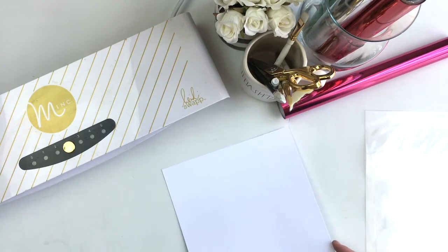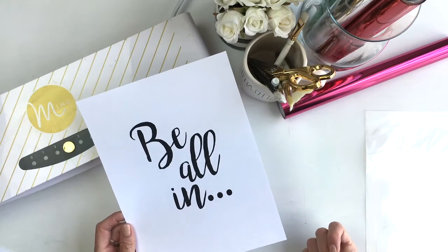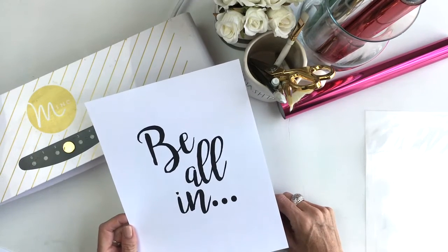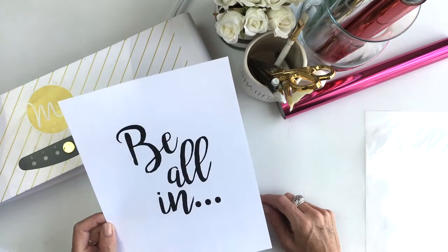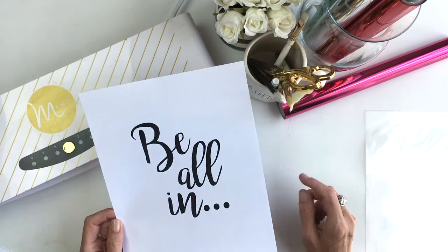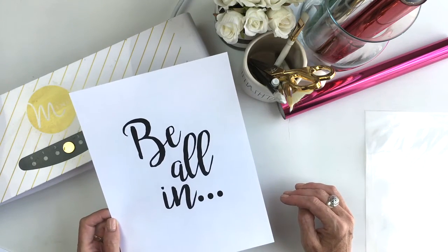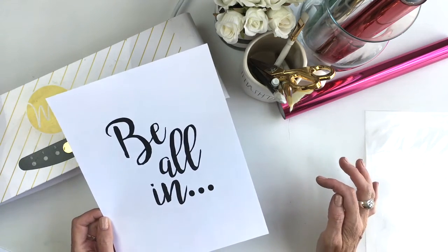As you saw a sneak peek of already, this is a free downloadable that is going to be available for you on my blog. You can find it at jamiepate.com. I printed this on my laser printer on the cardstock — the 65 pound weight — and I'm going to use this as some wall art for my daughter's room. This 'be all in' phrase is a bit of a catchphrase right now in our home.